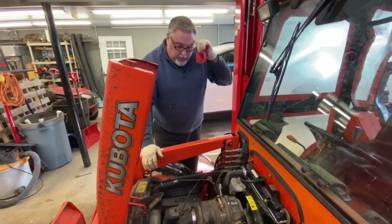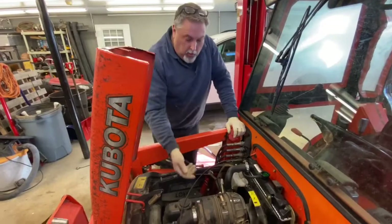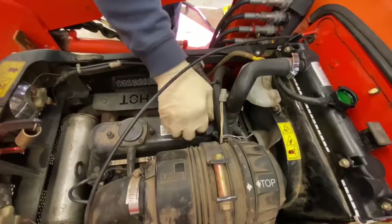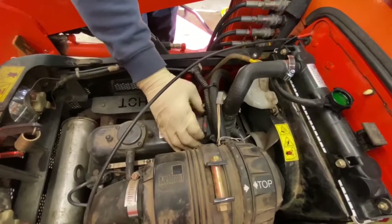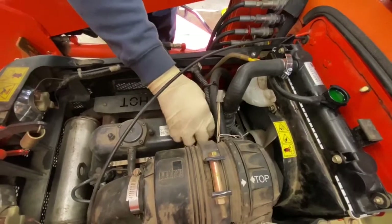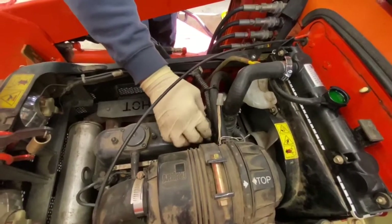We're going to start by doing the oil change. We'll take the oil cap off the engine and crack this thing loose — it'll help let the oil drain out a little quicker when you pull the plug out. This sat overnight; it hasn't run today yet.